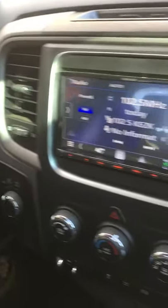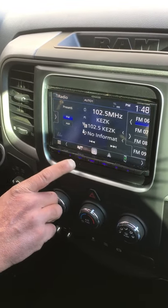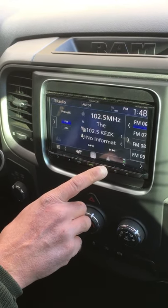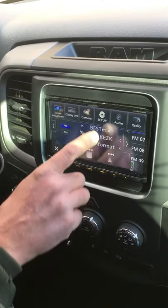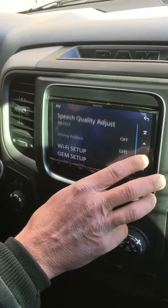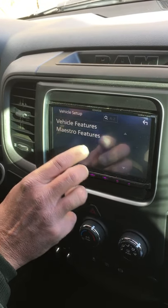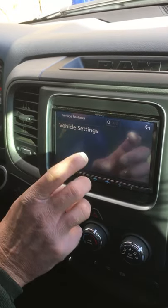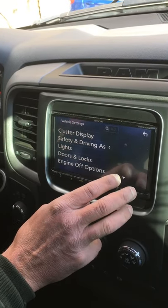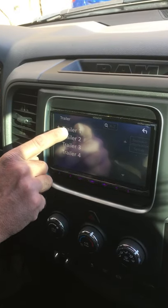All you need to do is come over to the radio. Right now it's just at the radio and then you've got your volume buttons, your camera, your home. All you gotta do is go to menu, hit setup, go to AV, and then you're gonna go down to OEM setup and you're gonna do vehicle features, vehicle settings, and it'll give you all these different selections and you can do whatever you want with them.